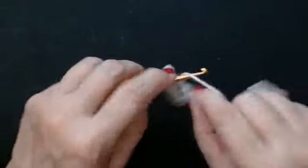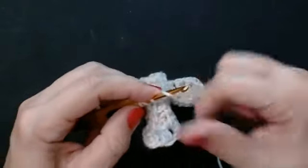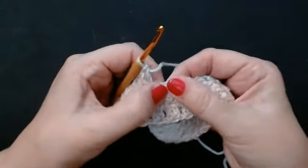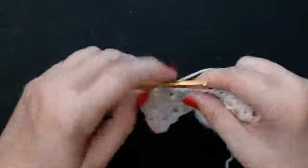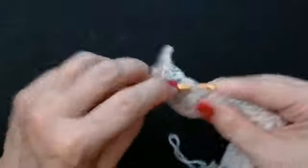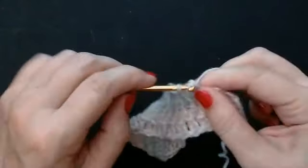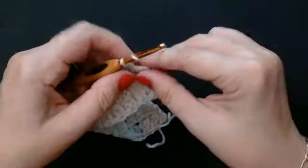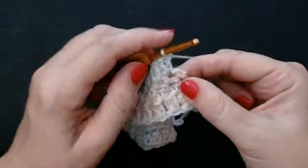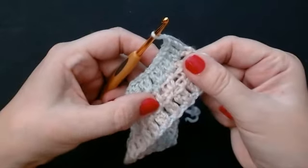Into the chain space — we're using the chain spaces in this pattern all the time. You'll put a V stitch into every chain space, that's in between the stitches. So I'm on my last chain space and I'll put my V stitch in there — one and two. And you're going to treble crochet into the top of this double crochet. Chain one, and we're going to do the three rows of mesh again — chain one and turn.